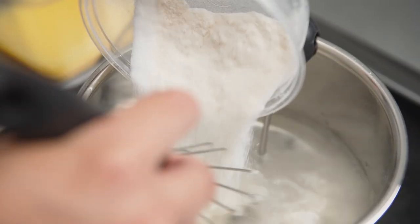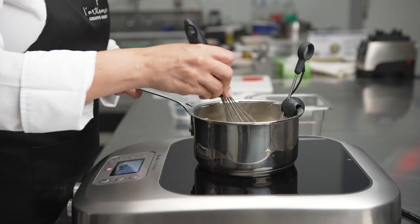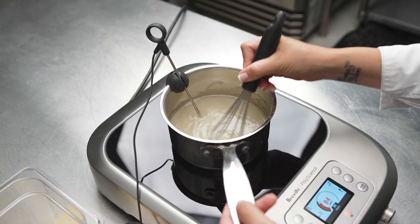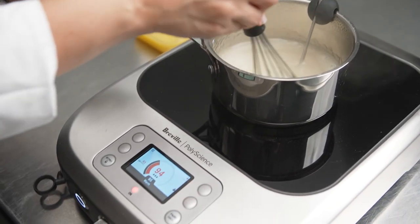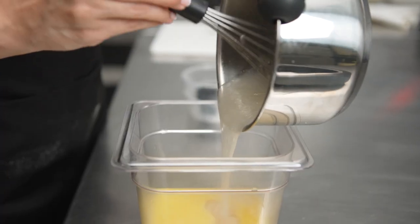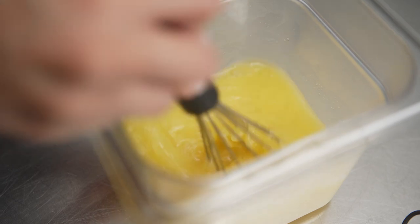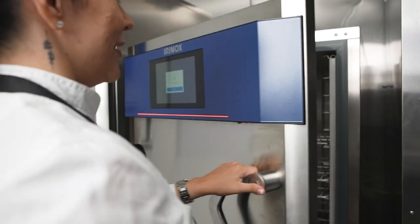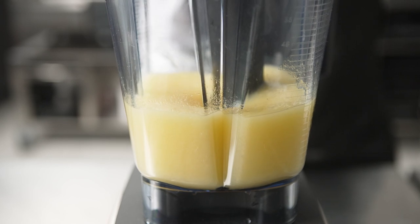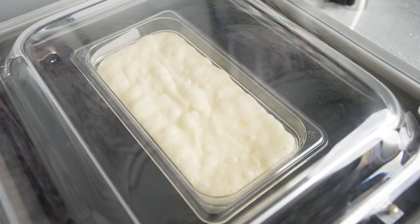When working with vegan ingredients it's very important to be precise during the cooking process. When making the orange fluid gel, I combined all the ingredients and brought it up to 95 degrees Celsius in the Control Freak with the probe to maintain the temperature of the liquid while cooking, making sure that they will gelify properly. After that I added it to the orange juice and transferred it to the MultiFresh to let it set. This is the best way to keep and maintain all the properties and the bright color of the orange.